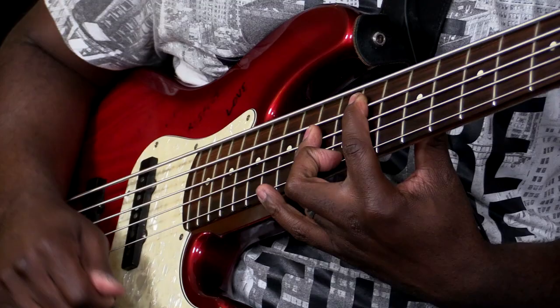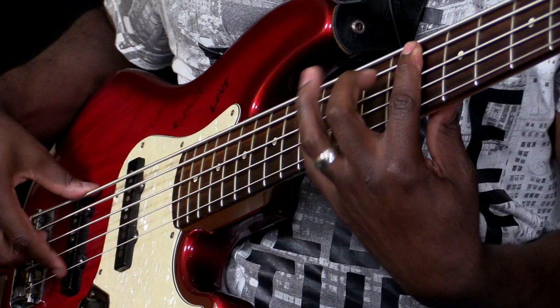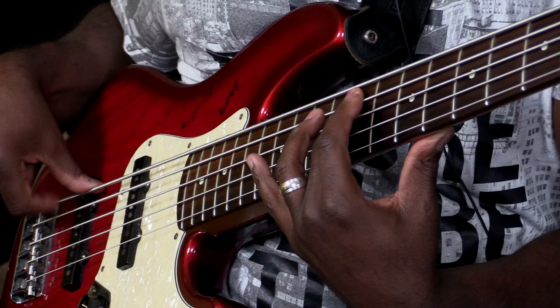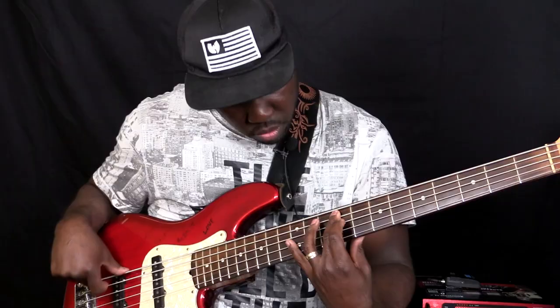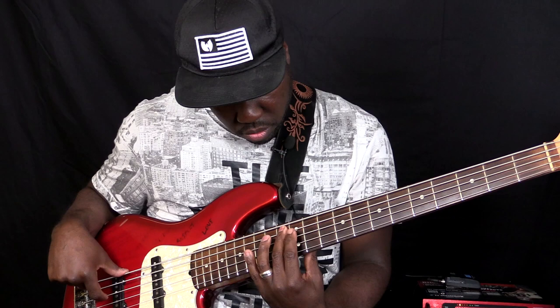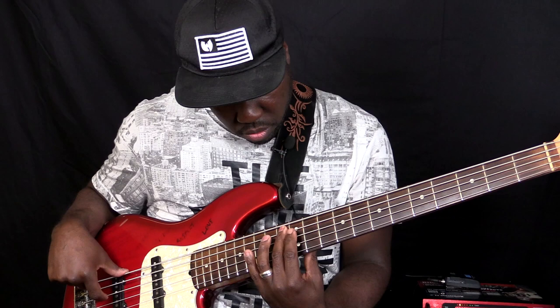[Guitar solo performance demonstrating 'The Source' toneprint on the Flashback pedal.]